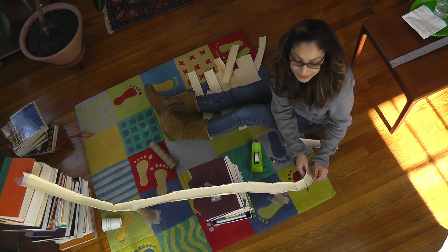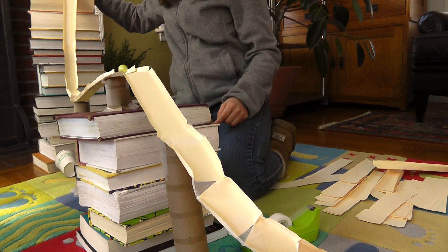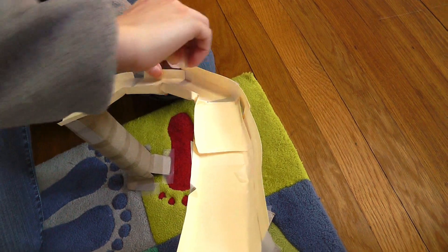Let's try it out. It looks like it wants to roll off from here, so I'm going to build a wall so instead of flopping off it just goes round.